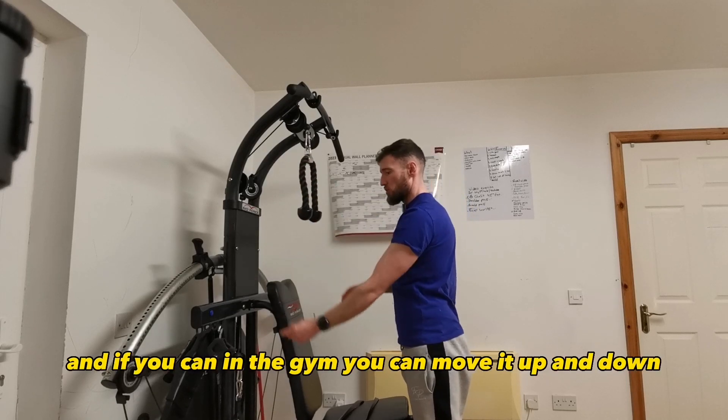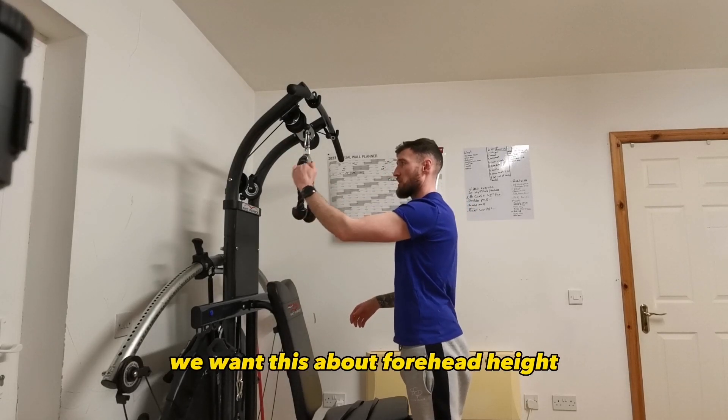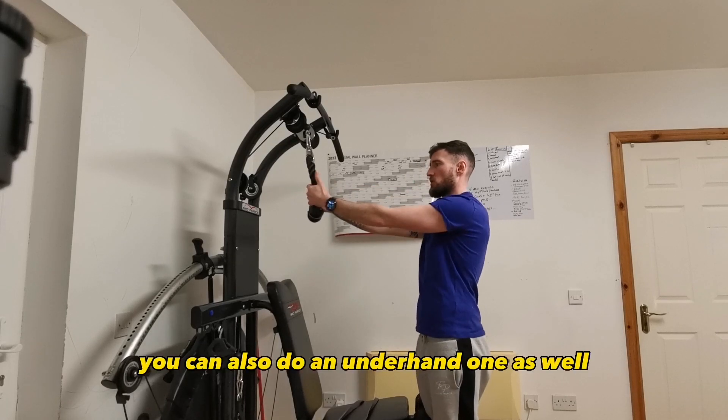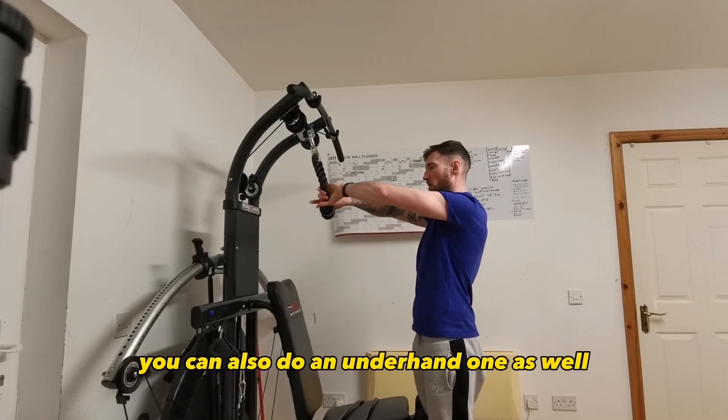If you can in the gym, you can move it up and down. We want this about forehead height. I'm going with an overhand grip, which you can also do an underhand one as well.